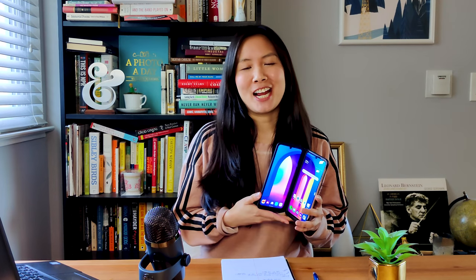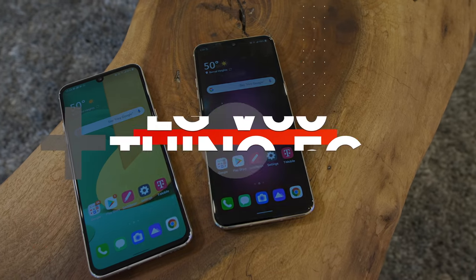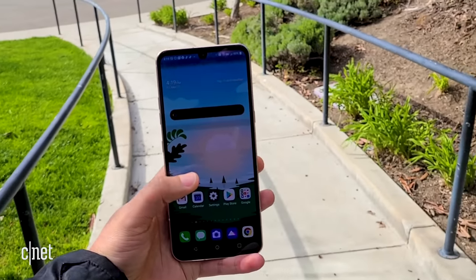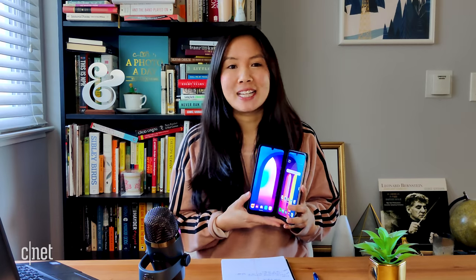Hey everybody, it's Lynn here, and today I'm going to review LG's newest phone for you guys. It's the V60 ThinQ 5G. It's already available in the U.S. on Verizon, AT&T, and T-Mobile for about $900 to $950. It's supposed to compete against the Galaxy S20, and what makes it unique is that it works with this case accessory here that basically doubles the display's size. So, let's dive in.